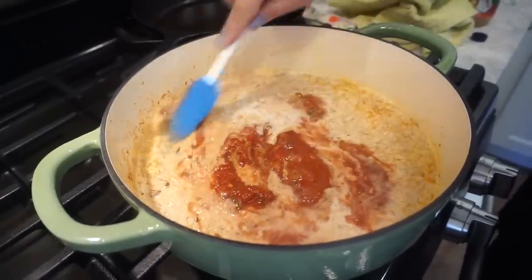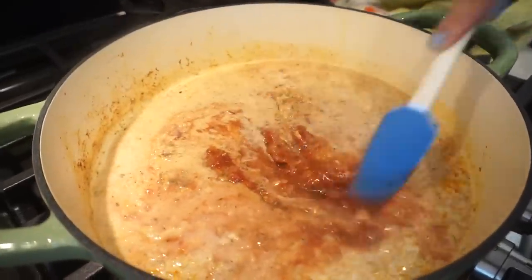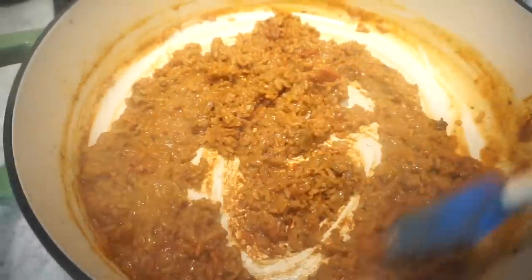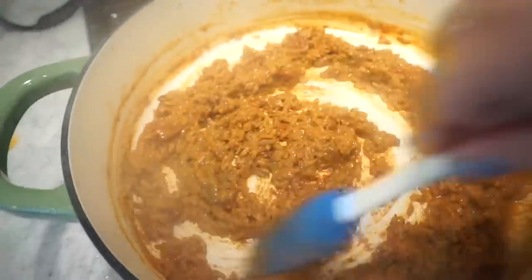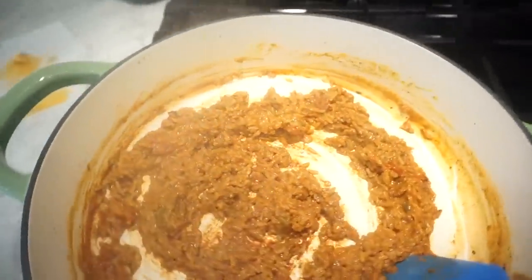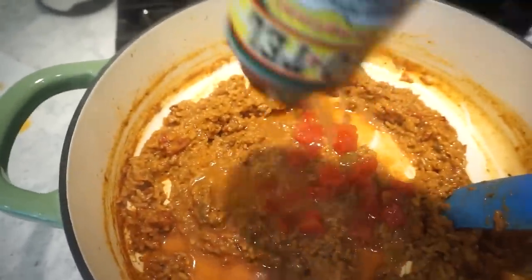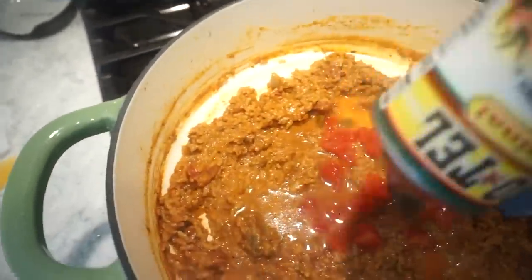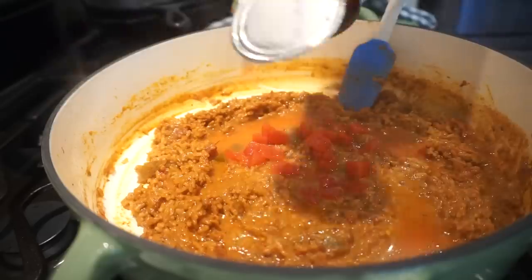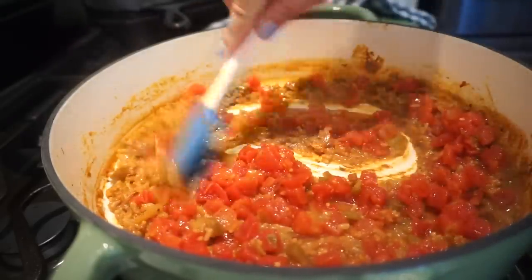Give it a stir, bring it to a simmer, then put the lid on so the rice cooks all the way through. The rice is now fully cooked and it smells so good. Now we're adding in one can of Rotel — I'm not draining it, just adding the whole thing because rice can always use extra liquid.